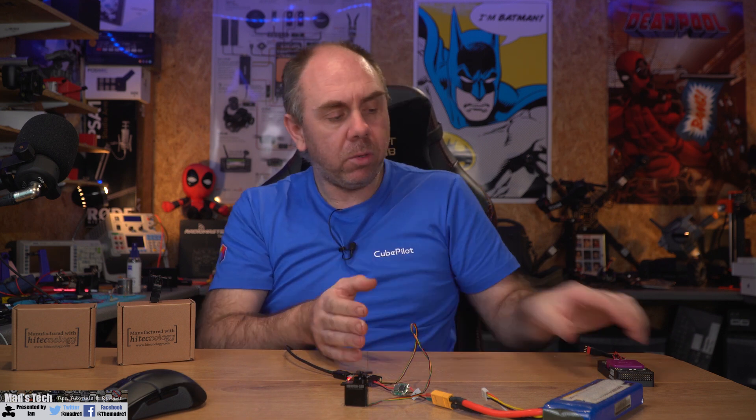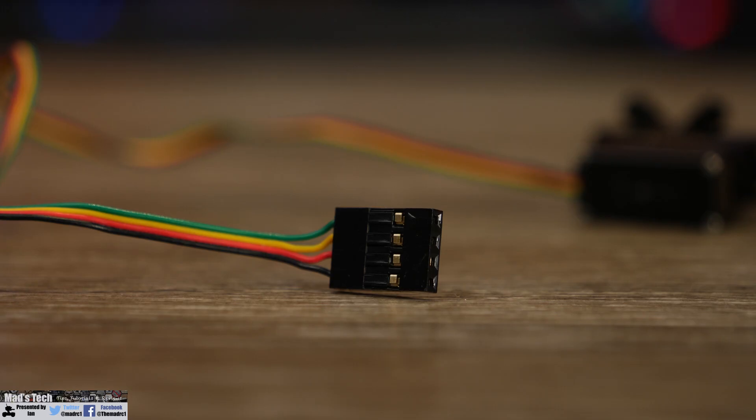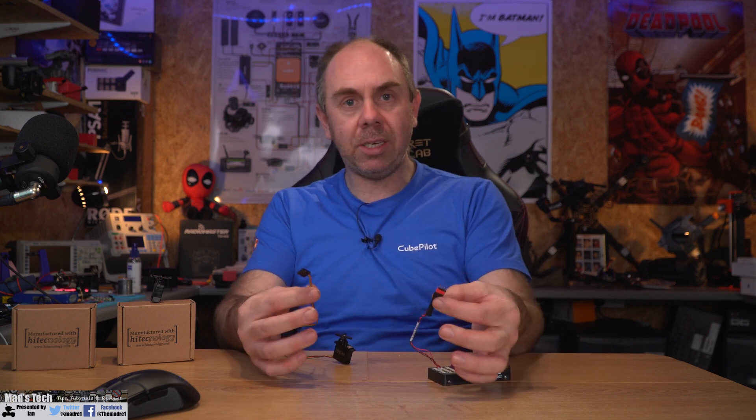Now that CAN configuration is done, we need to hook it up to ArduPilot and configure it to move the servos over CAN bus. We'll be using a Cube Purple on a standard carrier board, but the process is the same for any autopilot. Before moving into Mission Planner, be aware of the connection: the servo has a completely different connector, so your options are to cut it off and fit a JST-GH connector, or use an adapter like the one I've made up myself.